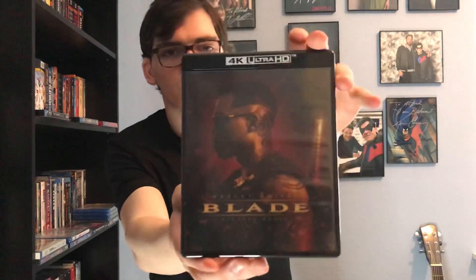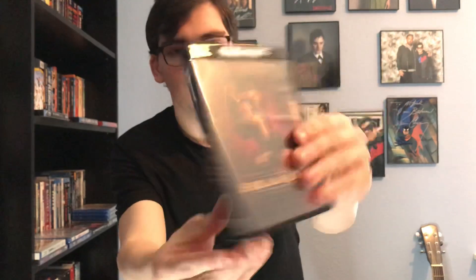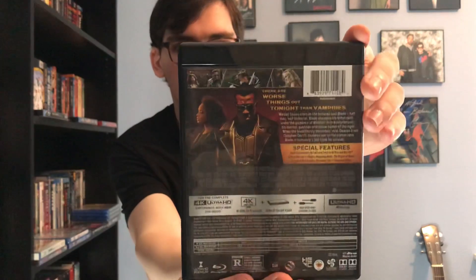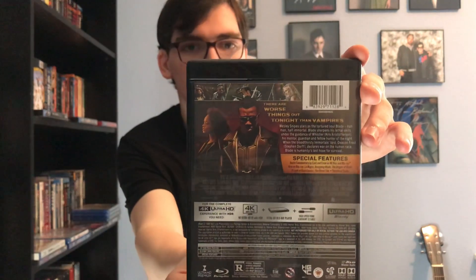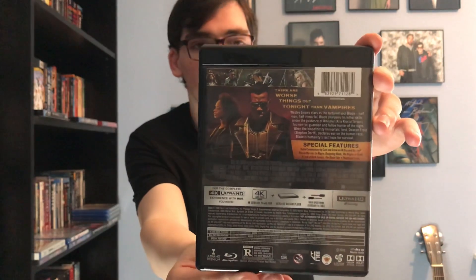Okay, got your front cover with the 4K Ultra HD logo above, so there's the front cover, spine, and back. This movie is rated R, so it's only for mature audiences — ages 13 and up.